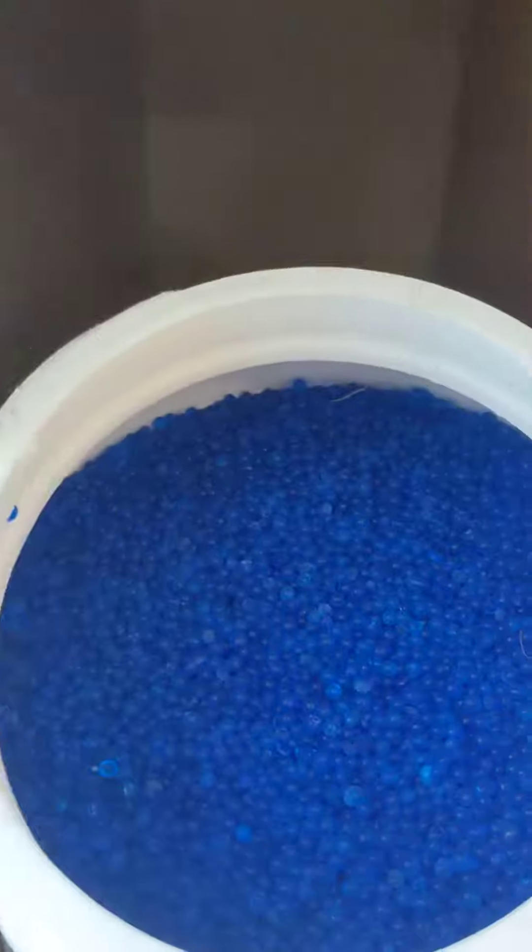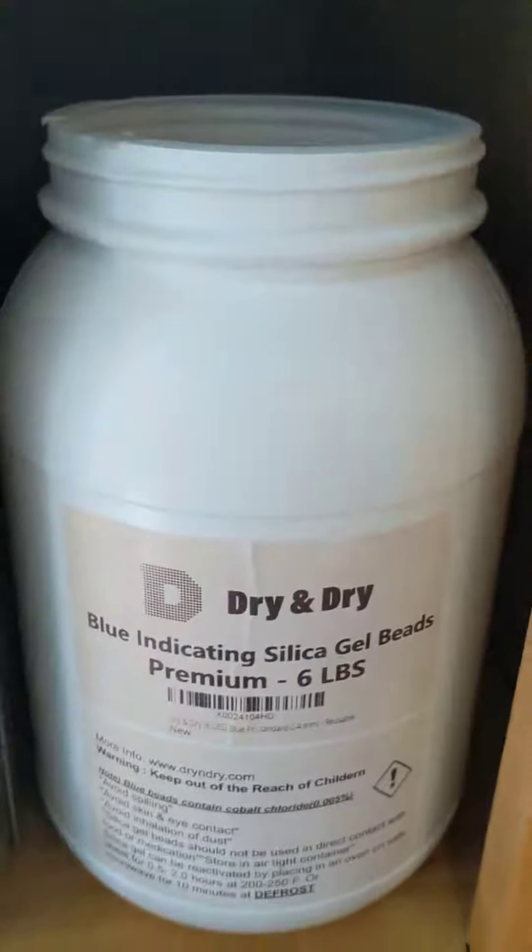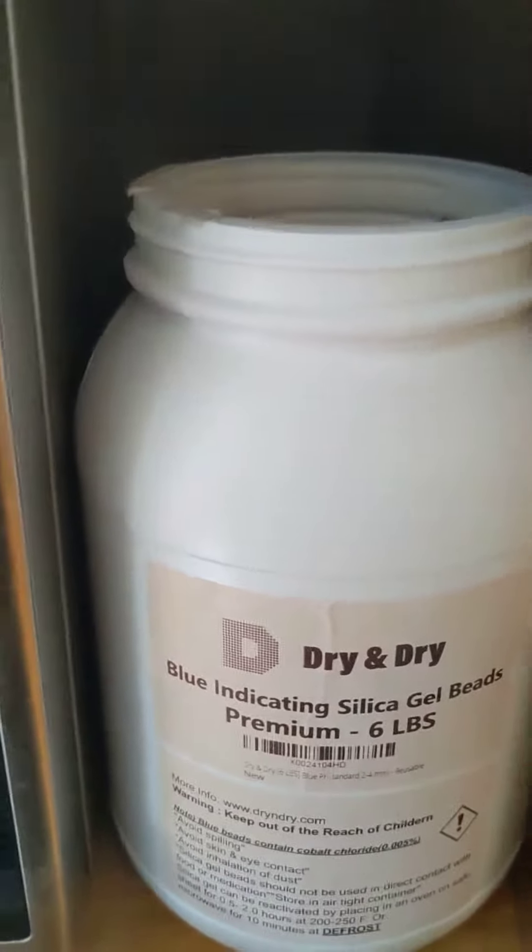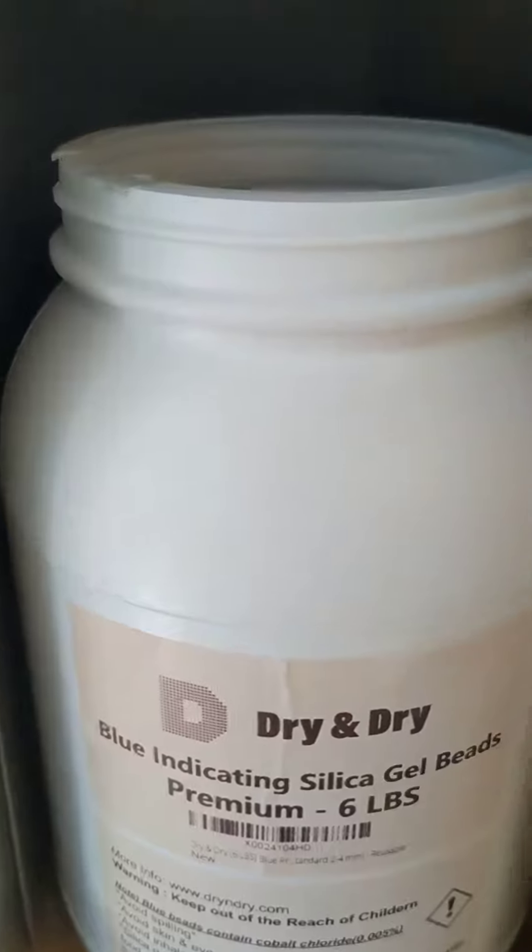You can see that when it's regenerated it's a dark blue color for this particular silica gel — that's the indicating type. If you can't get indicating silica gel you can just use the normal type of silica gel.